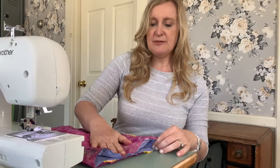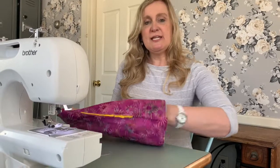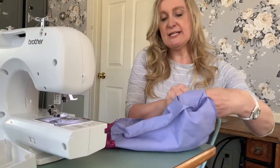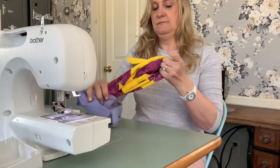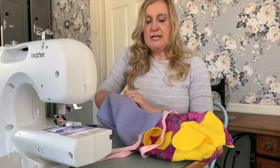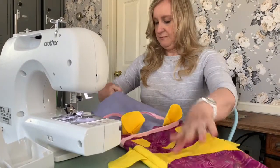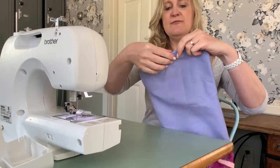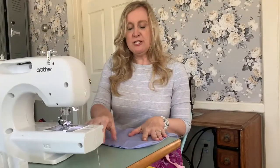Now that I've sewn around the entire top of the bag, you can see the lining is on the inside. This is where we like to say the magic happens — reach into your bag, grab your lining, and pull it out. Find the little opening we left at the bottom and put your hands in to grab the outside bag and pull it through that opening. Using this opening you can also poke out the corners. Then close up the opening by folding in the raw edges and doing a stitch across it at the sewing machine.